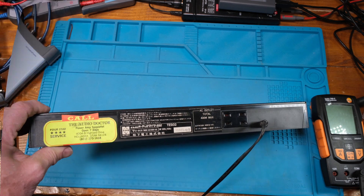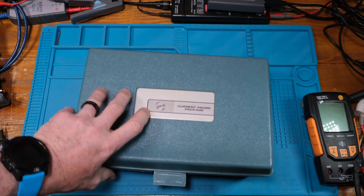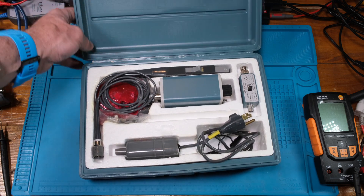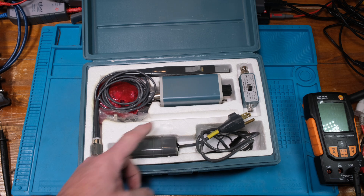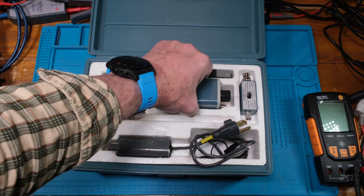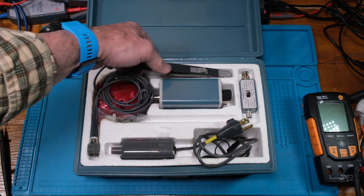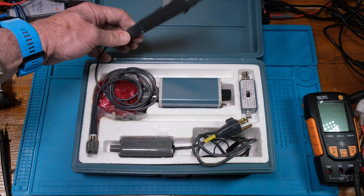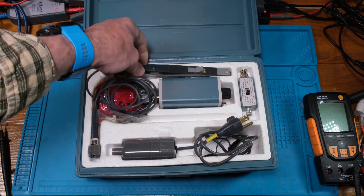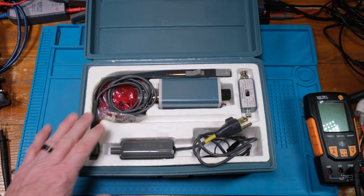I was wondering if I still had this — a current probe. You power it up with a separate power supply, there's a termination connector, and there's the current probe itself. It's for reading AC current. This one was one of my favorites back in the day.